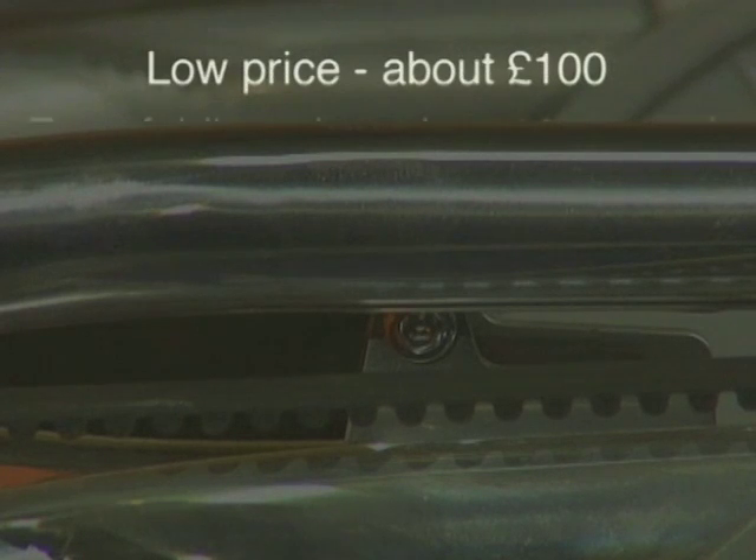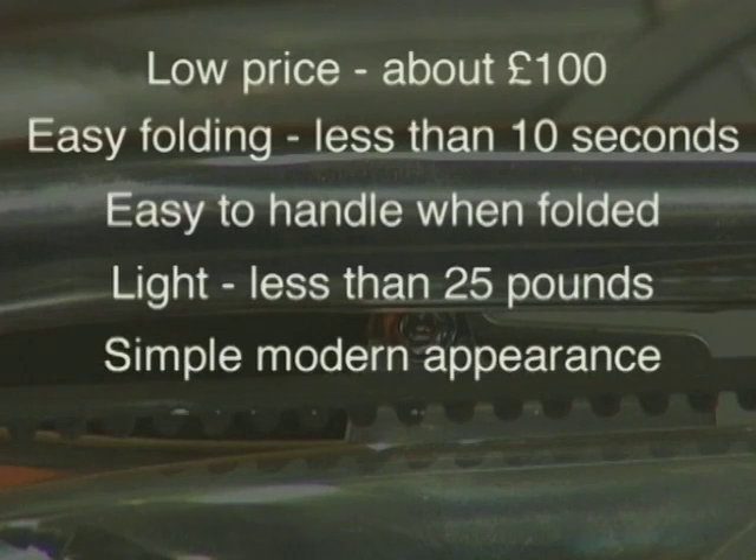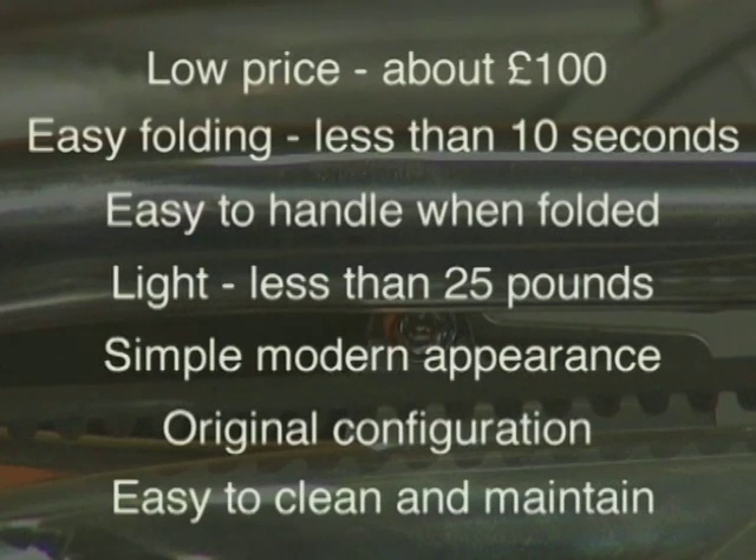To get started, he drew up a specification of how he wanted his bike to perform, and then made a detailed review of the state of the art in folding bikes.